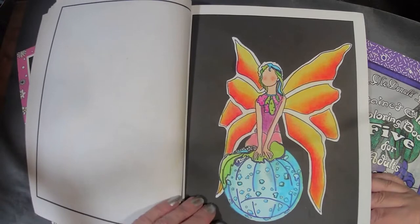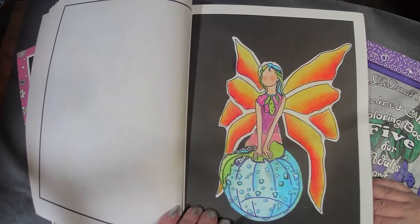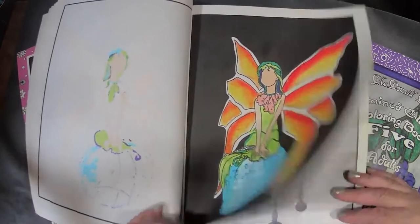Look at her — how bright and cheerful! I do like the stained glass pages, but I also like the line art. It is what it is.